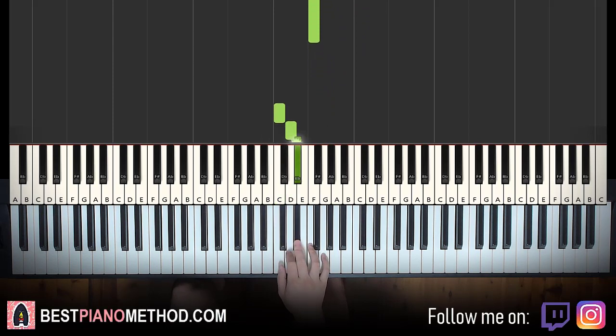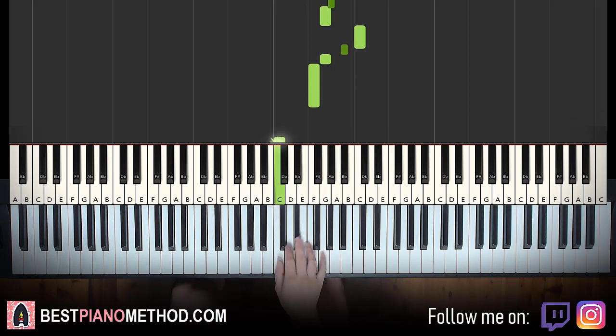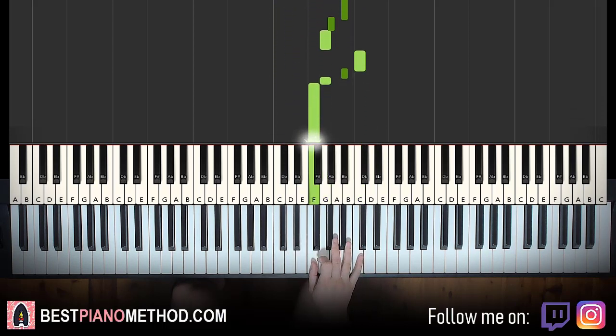When you do it faster: 1, 2, 3, 4, 1, 2, 3, 4, etc. Simple — there you have it.